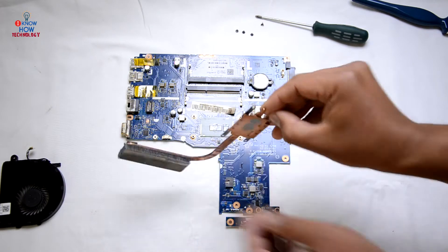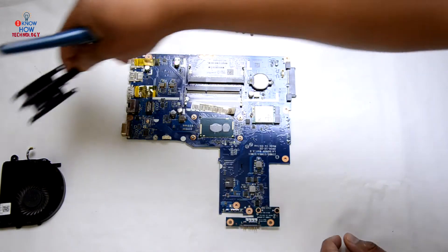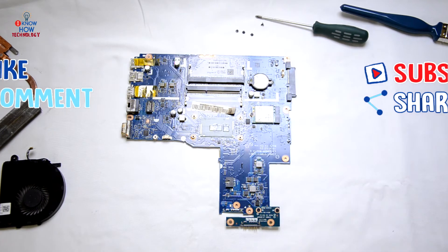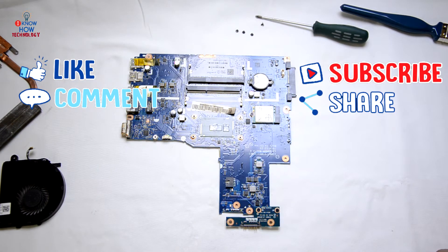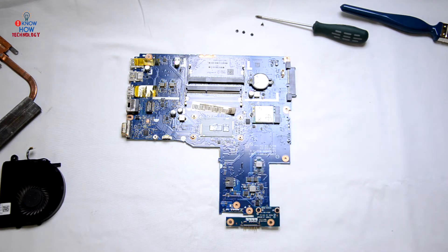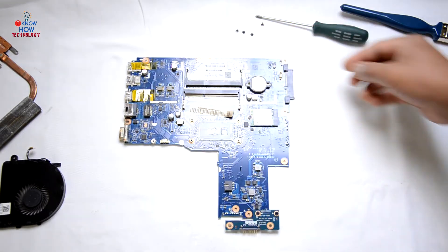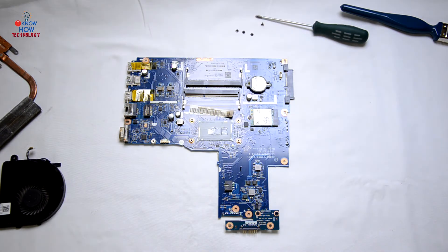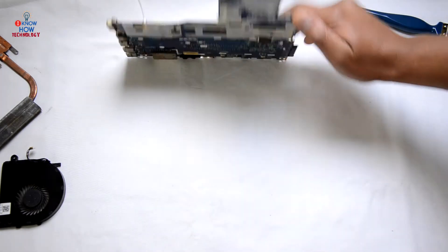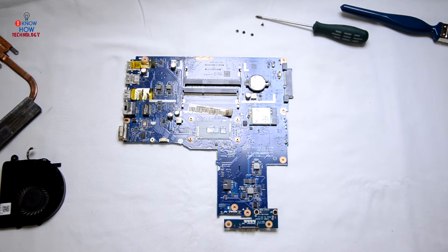The heatsink is out. Make sure these holes are clear. Watch my other videos if you want to change the thermal paste. On this particular model the CPU is not removable — it's attached to the motherboard. This is the cause of the problem with this laptop as well: it's not turning on because there's something wrong with the CPU. The motherboard itself was damaged due to water, so we can't do anything with it. The only thing we can do is replace the motherboard, which is costly, so I'm not going to do it.